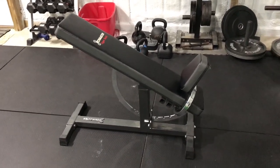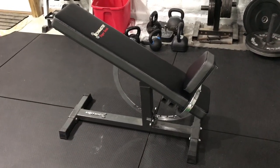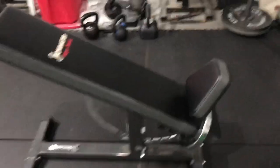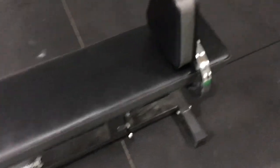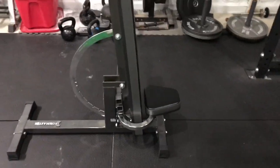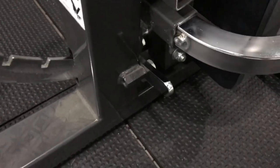There are a few things I want to point out on this rig here. First of all, it is an adjustable bench as the name entails. It will adjust anywhere from five degrees all the way up to 85 degrees. You see that little foot lever action that I'm using to do all that down here.